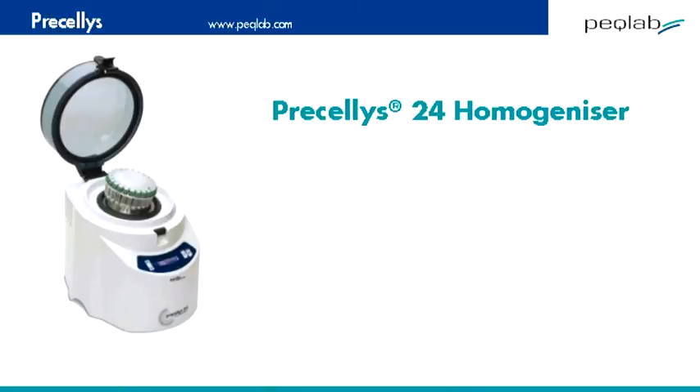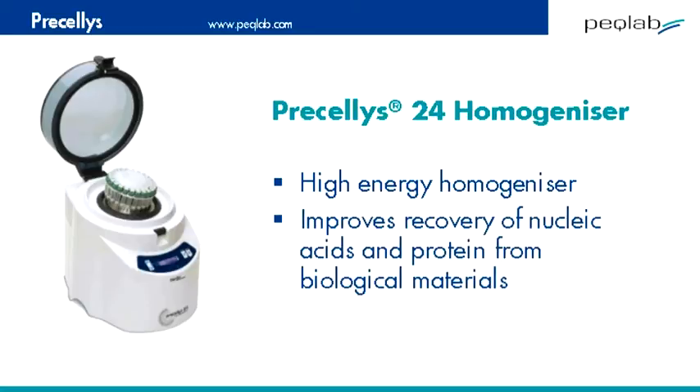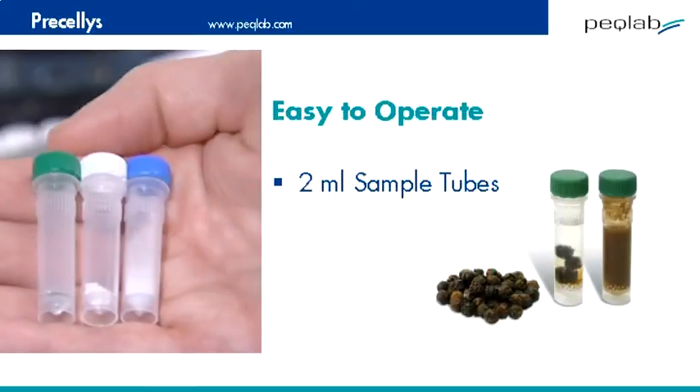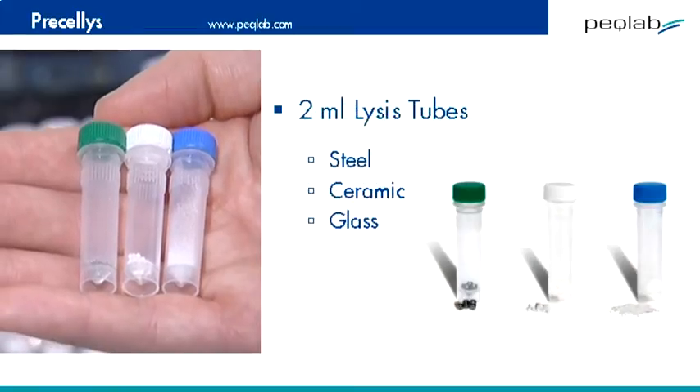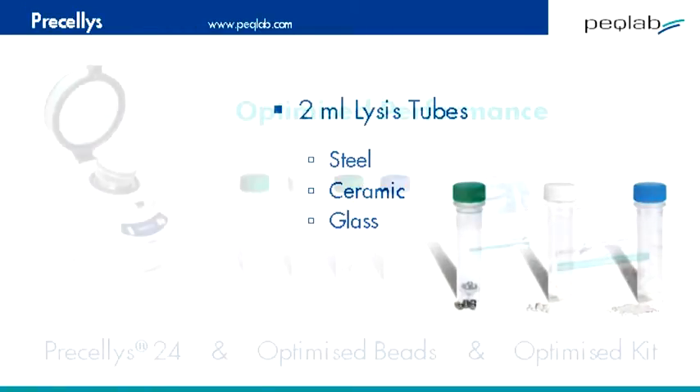This is a short demonstration of the Pracillis 24, a high-energy homogenizer using bead beating technology designed to improve nucleic acid or protein recovery from biological materials. The system uses 2 ml tubes filled with grinding beads — steel, ceramic, or glass — and is fully optimized with Peclab purification kits.